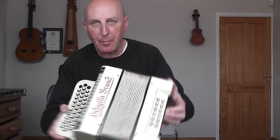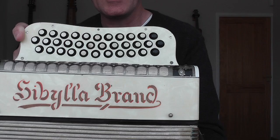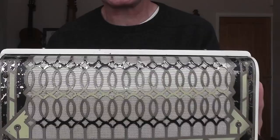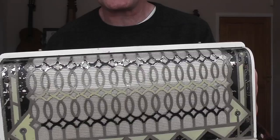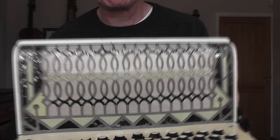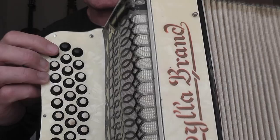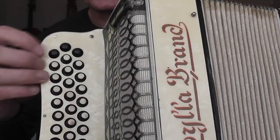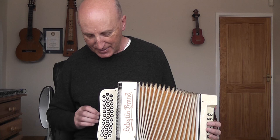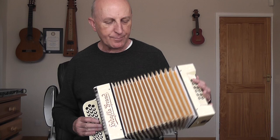It's got this kind of white perloid finish - I'll get closer so you can see. And this rather nice grille which is kind of green and black. It's a bit battered but still in pretty good condition and it's one of the nicest features of this box. The three accidental buttons are black, which I quite like. There are also some extra buttons on this - they've managed to cram all these buttons into a fairly small box.